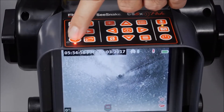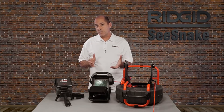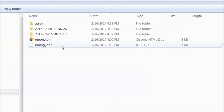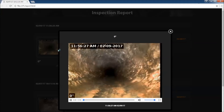When you're finished with your inspection, you can remove the USB and deliver it to your customer. Your customer can view their inspection by opening the USB and clicking on the report file. The report opens in their web browser, and they can view images and video clips by clicking on them.